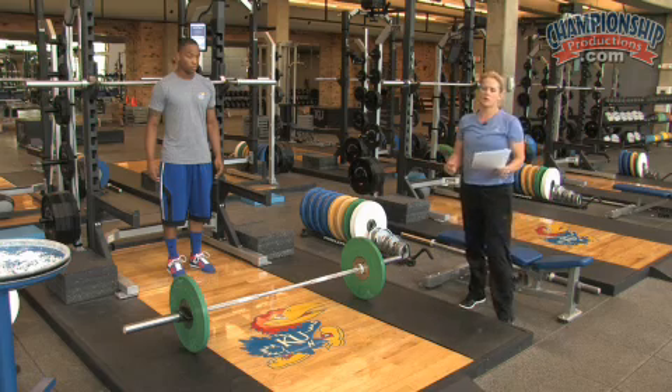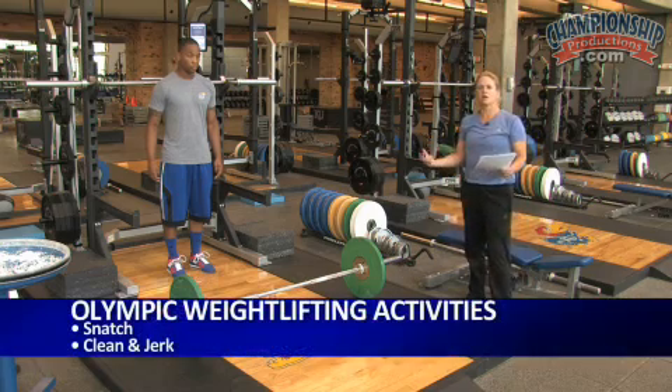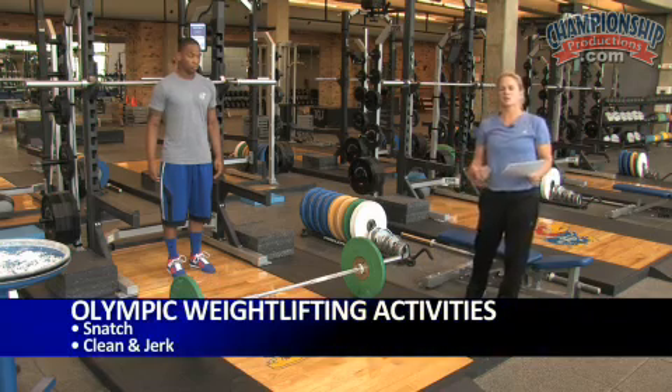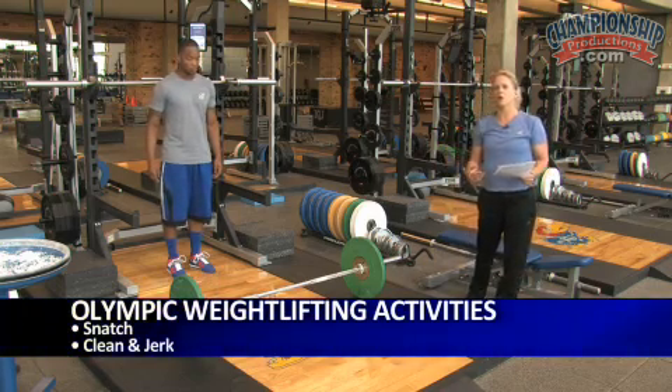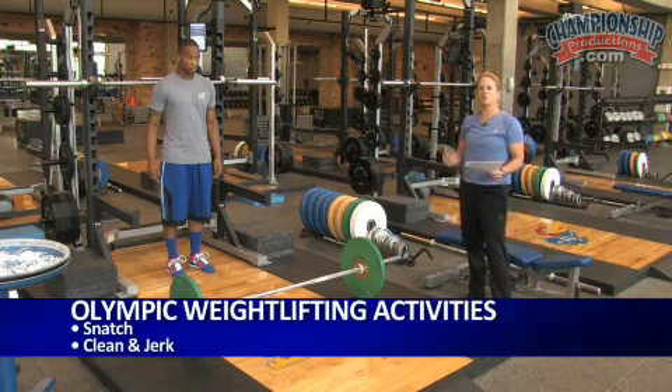There are two types of Olympic weightlifting activities. The first one is the snatch, and the second one is the clean and jerk. Both of these lifts are taken from the floor and caught in a full squat position.